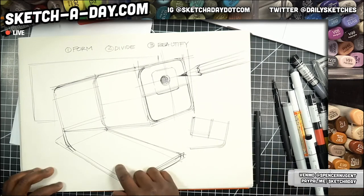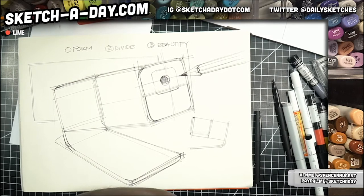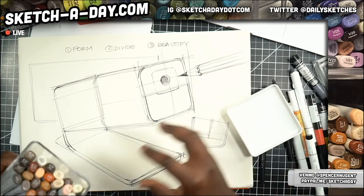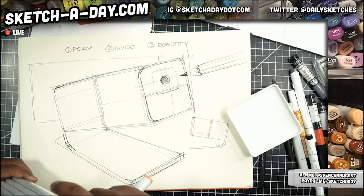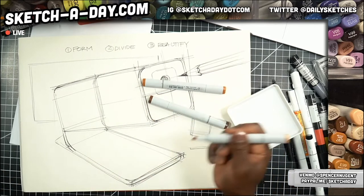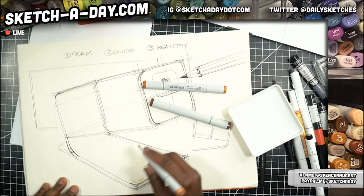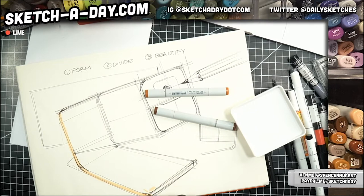I was supposed to record an episode on shadows this week and totally botched it, so my apologies. Just grabbing my brown markers here — trusty Copic brown markers. I'm going to pick a few; depending on the type of wood your colors will vary, but I'll start with this E13.